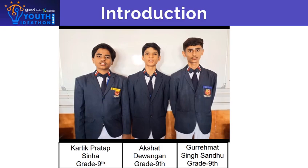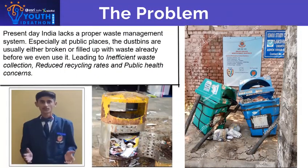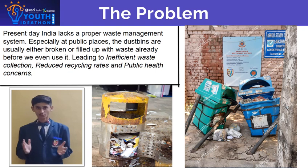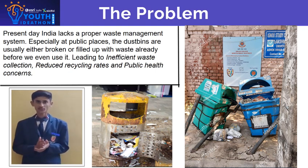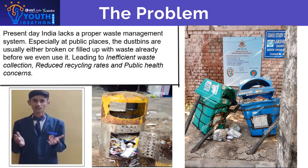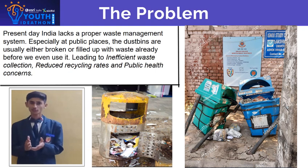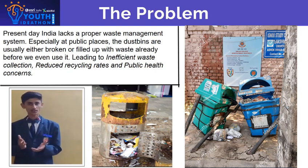Our topic name is Smart Dustbin Waste Management. India lacks a proper waste management system, especially at public places. The dustbins are usually either broken or filled up with waste already before we even use them, leading to inefficient waste collection, reduced recycling rates, and public health concerns.